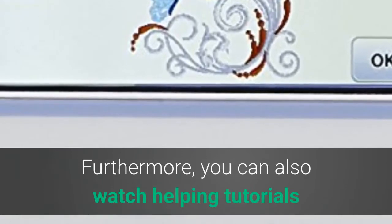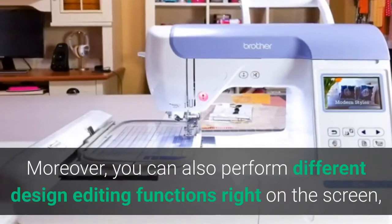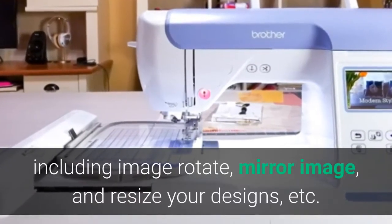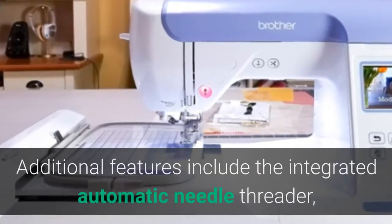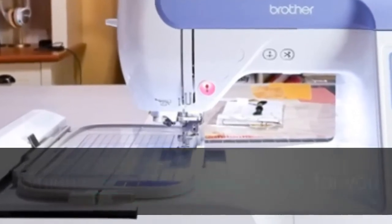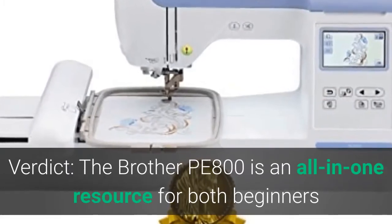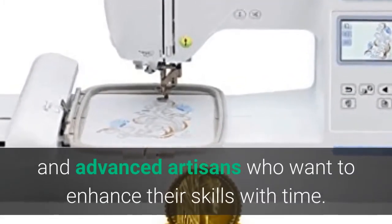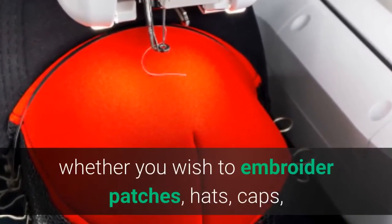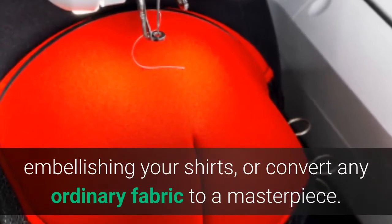You can watch helpful tutorials on the screen to use the device properly. Design editing functions available on-screen include image rotate, mirror image, and resize. Additional features include an integrated automatic needle threader, which makes threading easier. The Brother PE800 is an all-in-one resource for both beginners and advanced artisans. It is the perfect choice for home business whether you wish to embroider patches, hats, caps, or convert any ordinary fabric to a masterpiece.